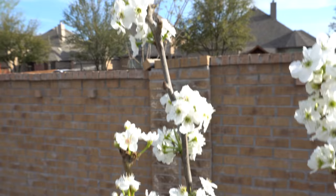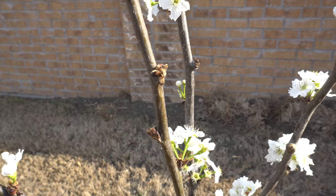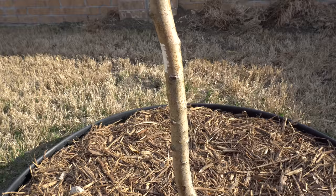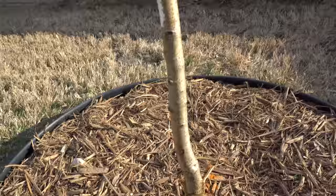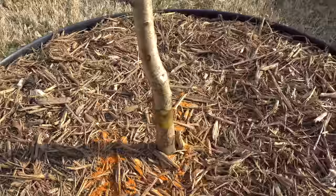I noticed when I looked at the plant earlier this morning there were ants crawling all over it, up and down. As soon as I saw ants, I knew there were going to be aphids around. Luckily there were none on this one, but there were some on the Shinko, so I went around and inspected every little leaf and crushed them all.